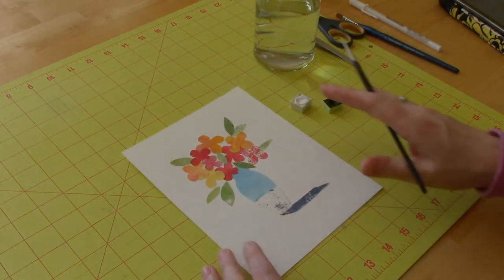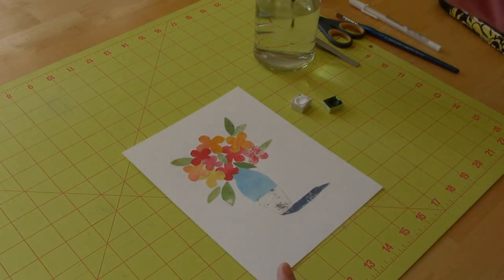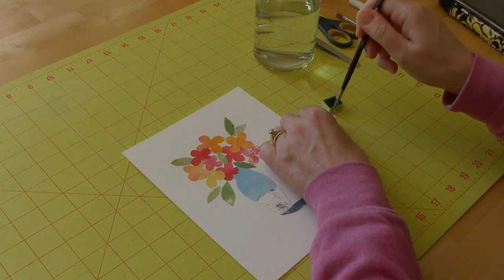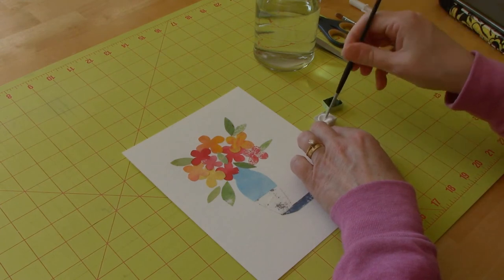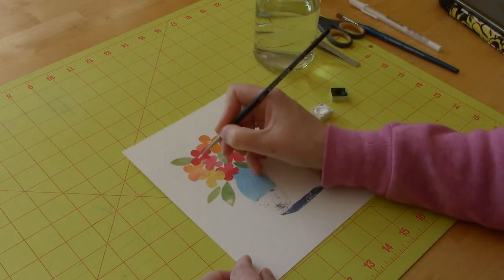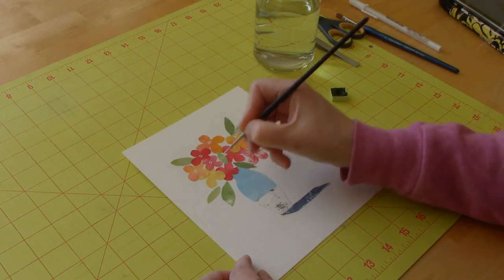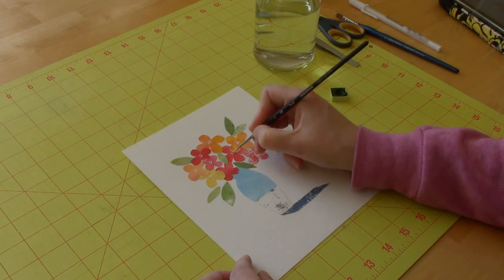I have all of my pieces adhered to my paper, and now it's time to add some details. The first thing I'm going to do is take some of my white gouache. I want to make sure that the gouache is thick so that it sits on top of the paper rather than sinking into it. Now I'm just going to put in simple little flower centers. You can do whatever shapes you like. On the lighter flowers, it may not show up as much, and that's okay.